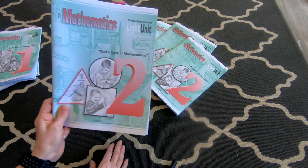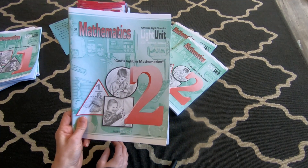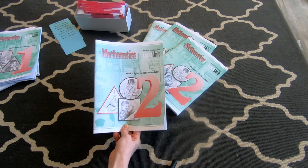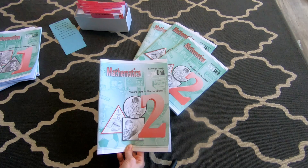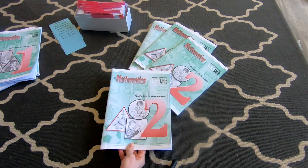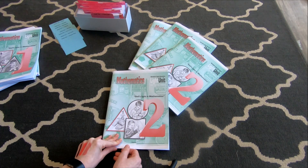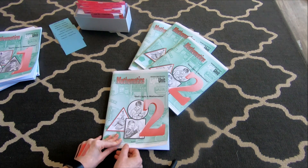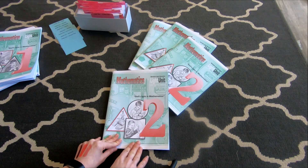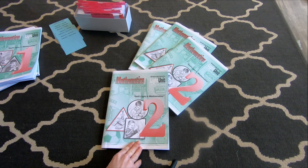So this is CLE Math — Christian Light Education — and one of my friends recommended this to me last year. For kindergarten we've done Rod and Staff math and I love that for kindergarten. It's very methodical, very heavy on instruction, and with lots of kids to teach I just can't do that much instruction for every grade. So after kindergarten we start CLE, and that only starts in first grade, which is why I've been doing the kindergarten Rod and Staff.